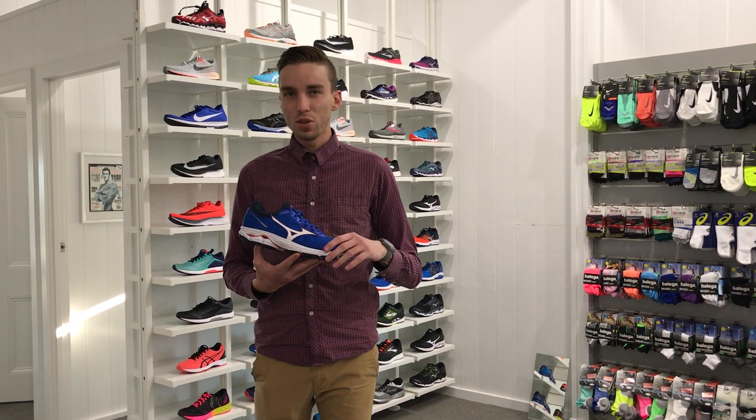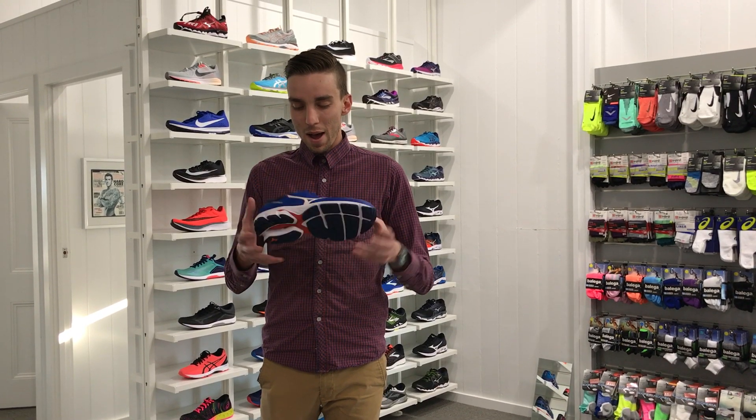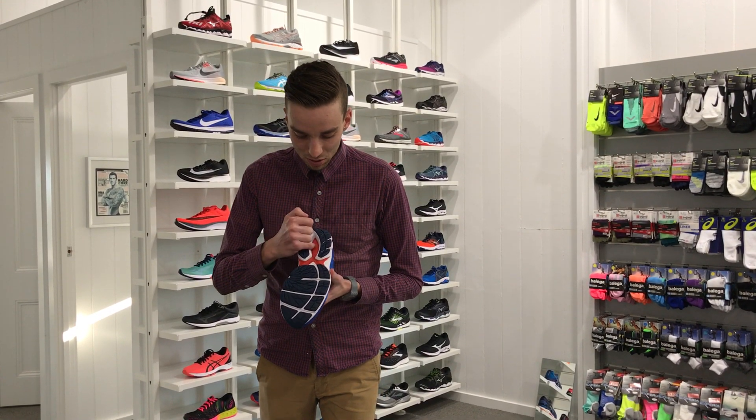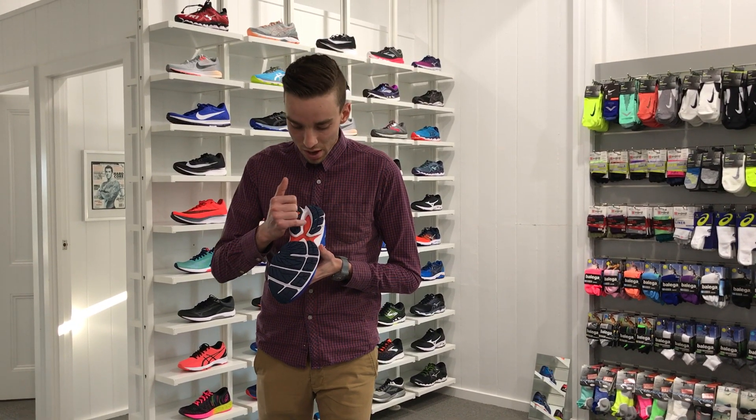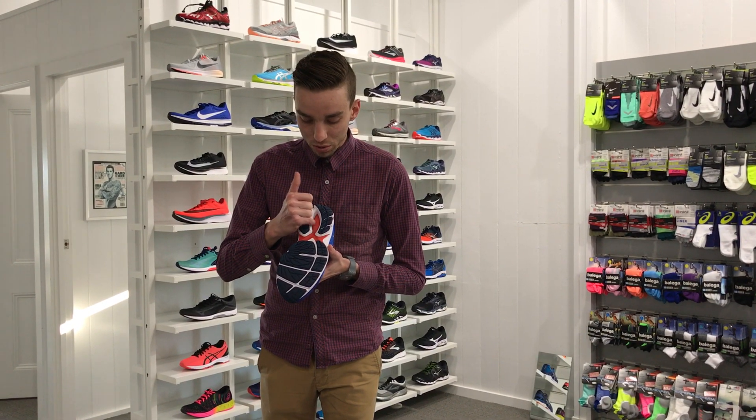Overall, the shoe hasn't had too many updates from the 21. The biggest update is actually in the midsole — the euphoric midsole material that they've commonly used. They've actually now popped holes into the midsole.